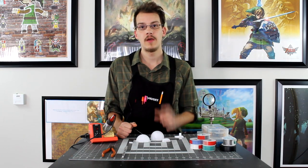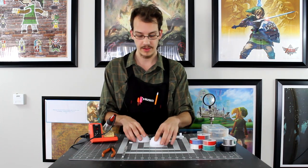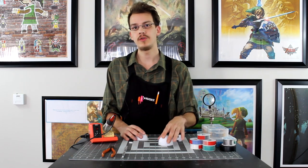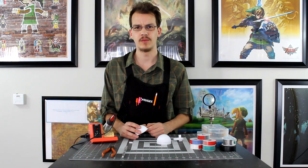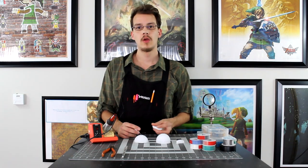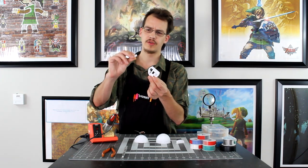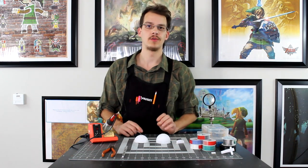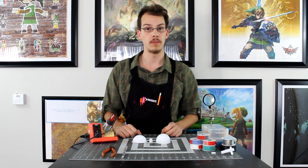Now that we've got our models printed, the first thing we're going to need to do is use a pair of pliers and pull off all of the supports that make up the bottom of the structure for the thermal detonator. Once you knock off all the supports, begin cleaning up the surface a bit. Go ahead and set this part here, as well as the small rectangular prism part, aside for now. We'll get to those a little bit later, and for now we'll just focus on the shells.